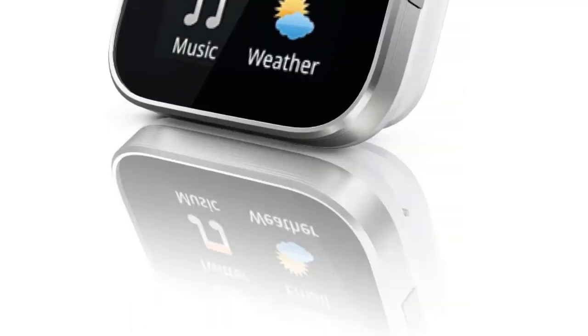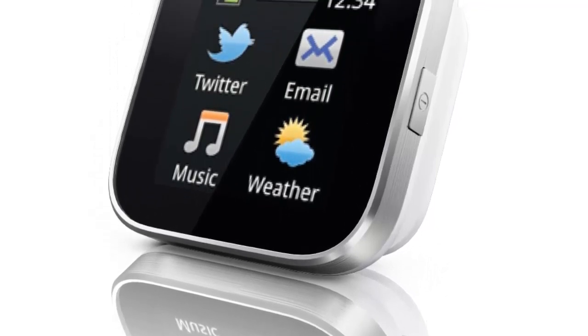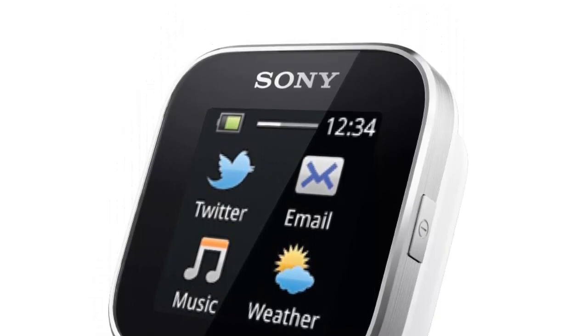It can display all push notifications and it can be used to check various feeds from the most common apps. The model comes with a metal body and a reasonable price tag.